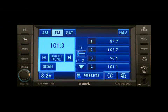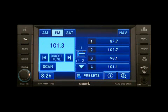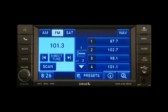Just press the radio hard key to display AM, FM, or SAT. Select the radio band by touching either the AM, FM, or SAT soft key. Touch the Scan soft key, Direct Tune soft key, or the left and right arrows to change the currently playing station.